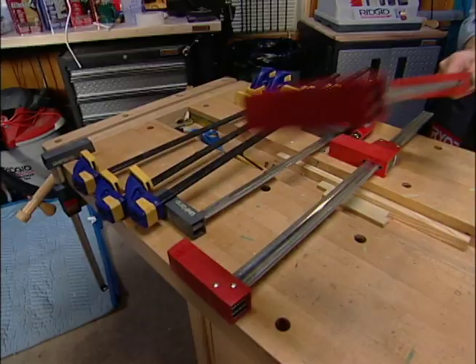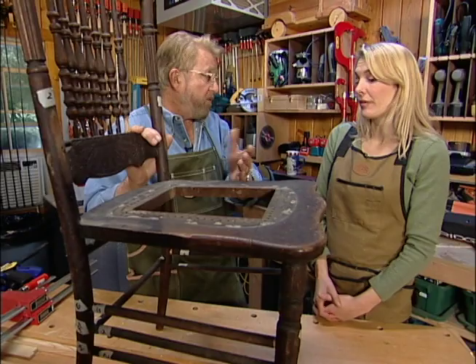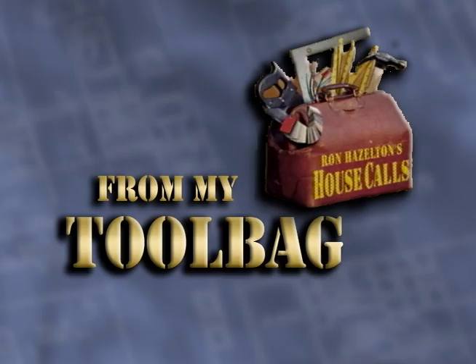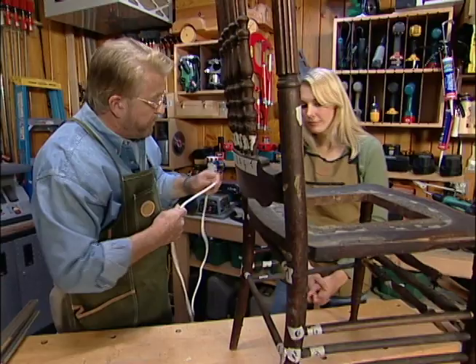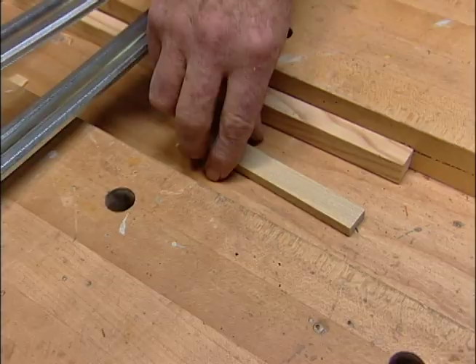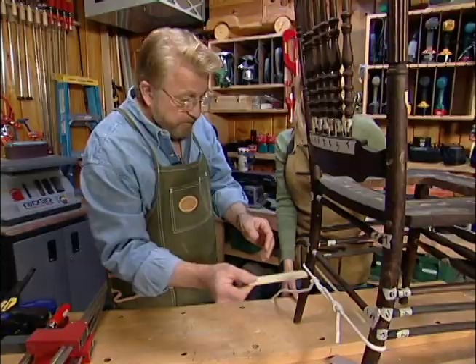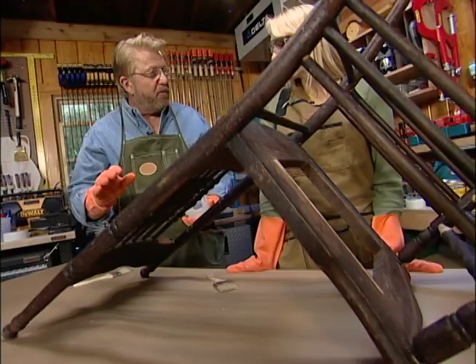Would you like to see something you can use instead of a clamp if you don't have enough? Rope — everybody's got rope. A clothesline like this works really well. For example, say we wanted to run a clamp across here. I like to tie just a loop in the end like this. I'll wrap the rope around the legs and tie off the ends, then insert a short piece of wood and begin twisting it — the rope gets tighter. To keep the pressure on, just wedge the wood beneath one of the stretchers.